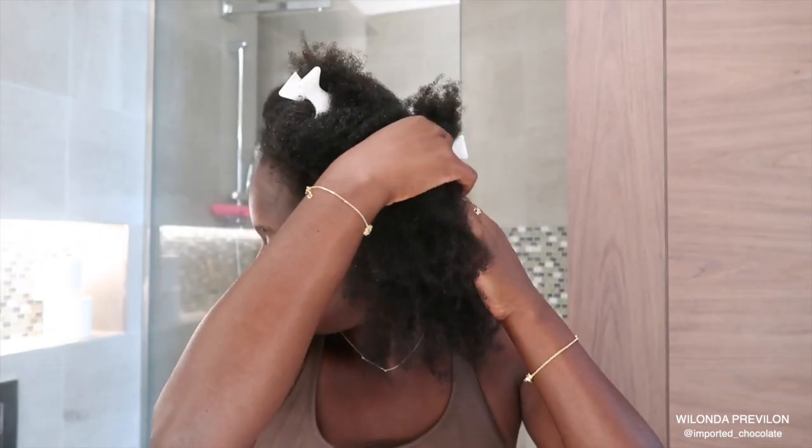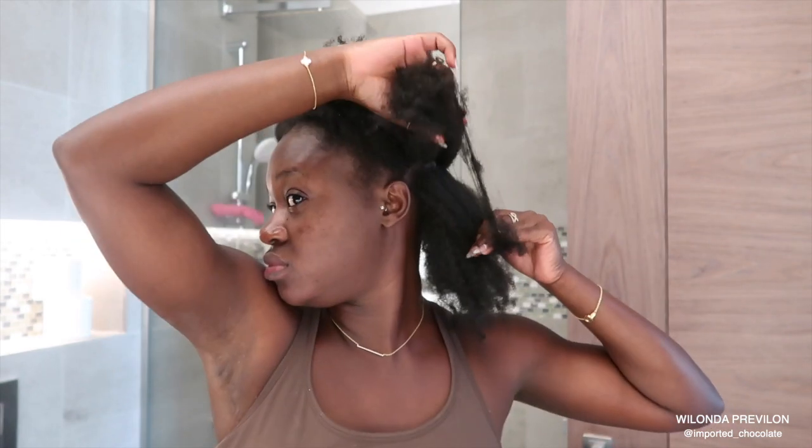So when I am sectioning off my hair, I use my fingers because it's just easier and I'm able to be very gentle — more gentle than if I was to use a comb.